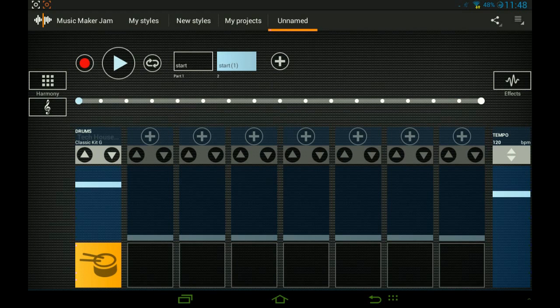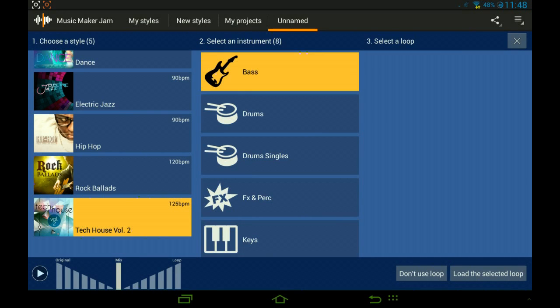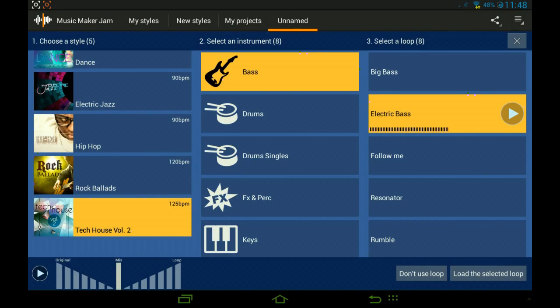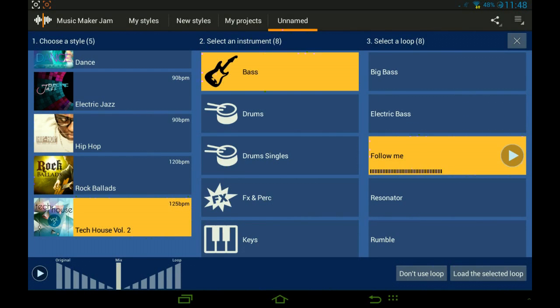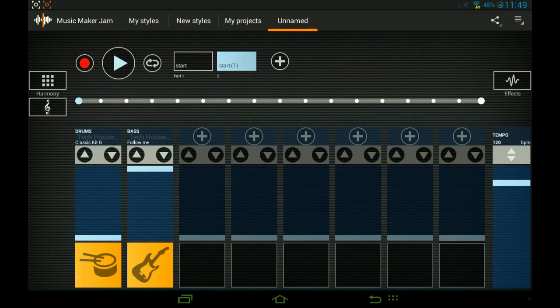On the right side we have tempo — how fast you want it to go. We'll get to that in a second. This controls the volume of the whole song, and this one on the drums controls the volume of just the drums. So we've got the drums — now let's go down to tech and add some bass.